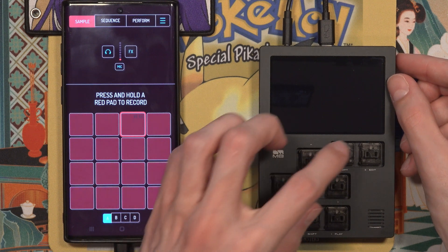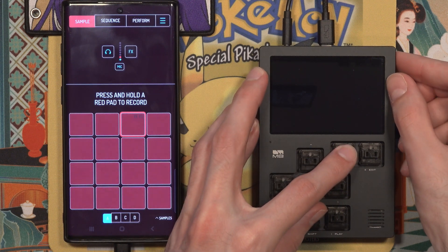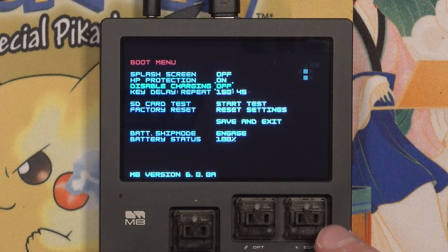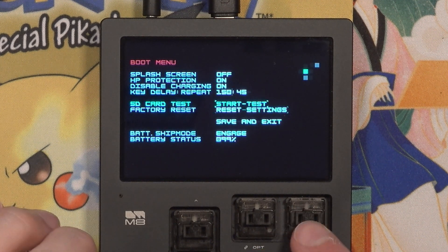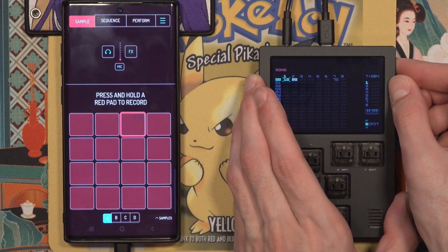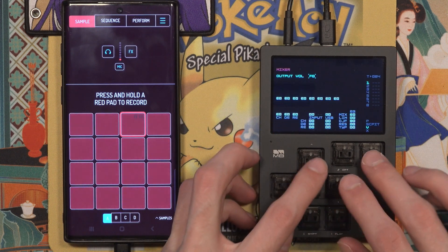To do this, turn the M8 off, then hold Shift and Option while powering the M8 back on. In this menu, change Disable Charging to On. This only affects charging behavior when the M8 is powered on, so no need to worry about your device dying and being unable to recharge if you have this setting enabled.